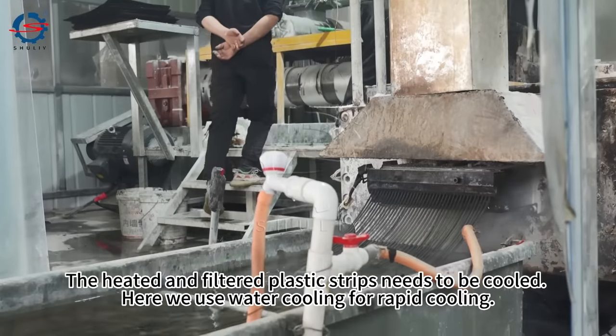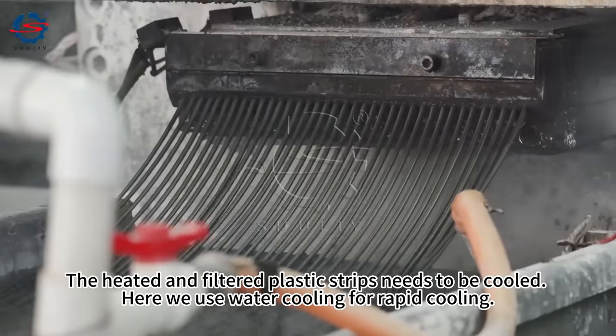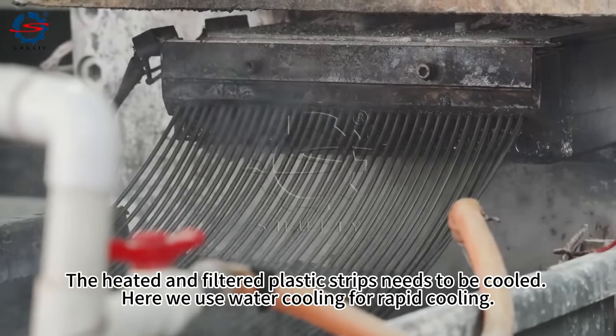The heated and filtered plastic strips need to be cooled. Here we use water cooling for rapid cooling.